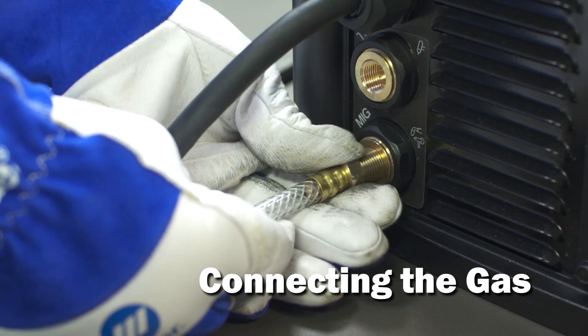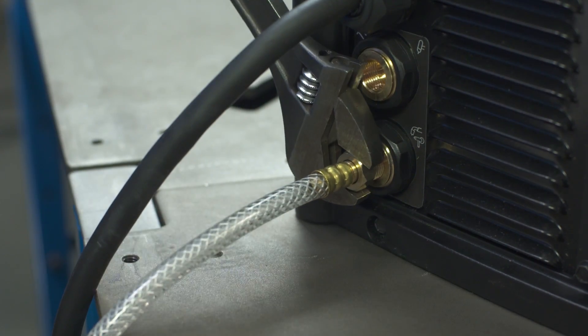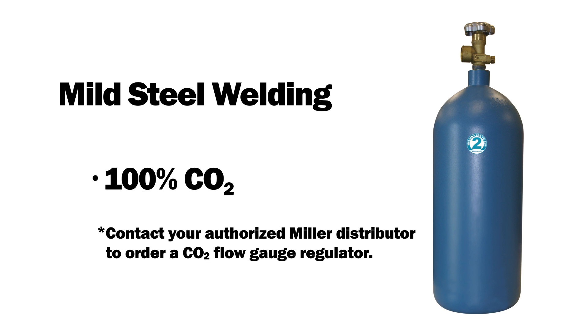Connect the free end of the gas hose to the MIG gas solenoid located on the back panel of the Multimatic. Tighten with a wrench. Stainless steel welding requires a tri-mix bottle of 90% helium, 7.5% argon, and 2.5% CO2 gas. Mild steel welding uses either 75% argon and 25% CO2 or 100% CO2. Note that 100% CO2 requires a gas regulator that is not shipped with this unit. Contact your authorized Miller distributor to order a CO2 flow gauge regulator.